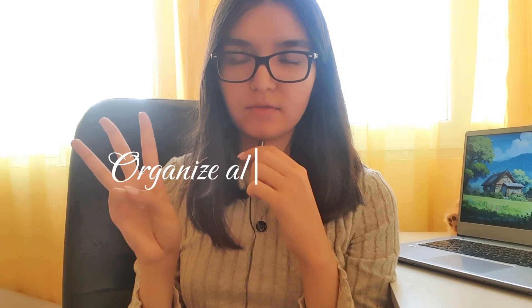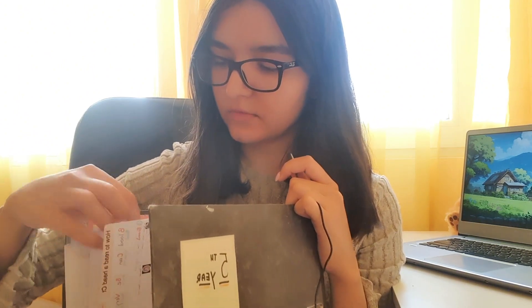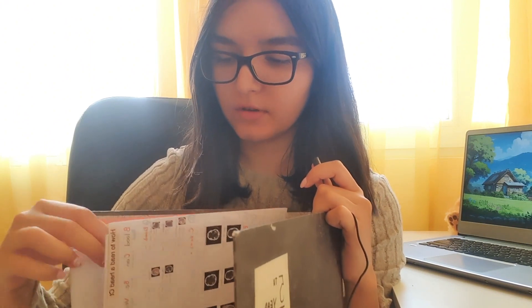The third tip is to organize all of your courses. I have two methods: first is this physical file, where any printed material I get or print out goes. For fifth year, I have it organized in color-coordinated folders, and I've also printed out all my synopses for every topic. I also have a separate filing system on my laptop.